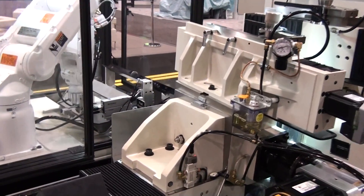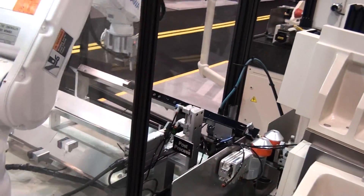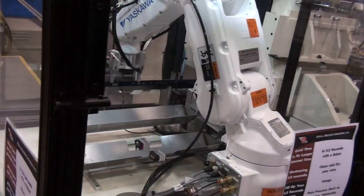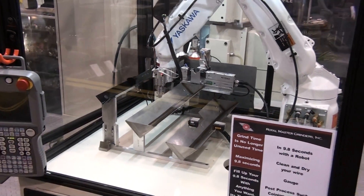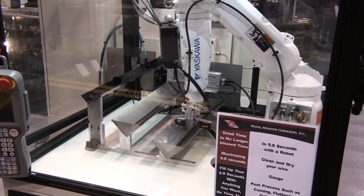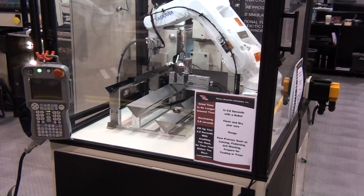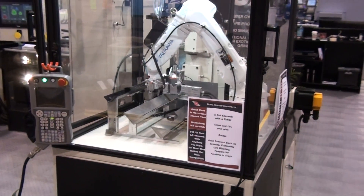Available in in-feed, through feed, as well as high accuracy and CNC versions, this machine has a diameter capacity of 3 inches (75 millimeters). It offers a grinding wheel diameter of 12 inches (300 millimeters) and a regulating wheel diameter of 8 inches (205 millimeters), both being 8 inches (205 millimeters) wide. The advantage is clear — wider wheels allow for longer grind profiles in a simple machine setup.